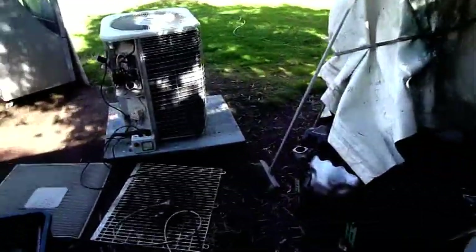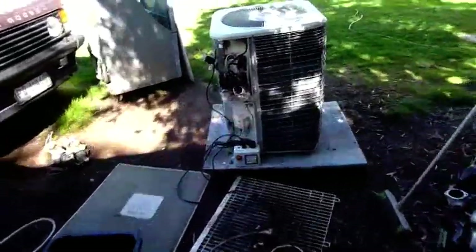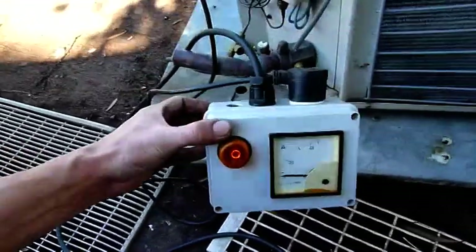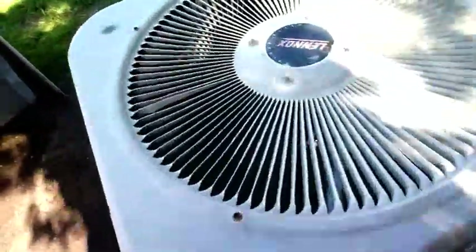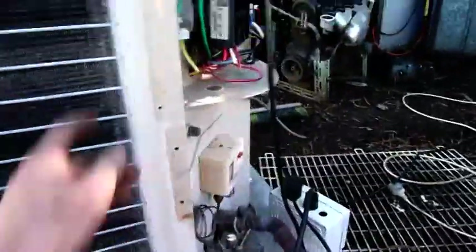Let's just try the fan out, just for the hell of it. There we go — amp meter barely moved. It's a special test box I made up for Brad; you can plug his air conditioners and things into it and see how many amps they're pulling. That's not a lot. It's working, a bit busted though. It's grounded too.